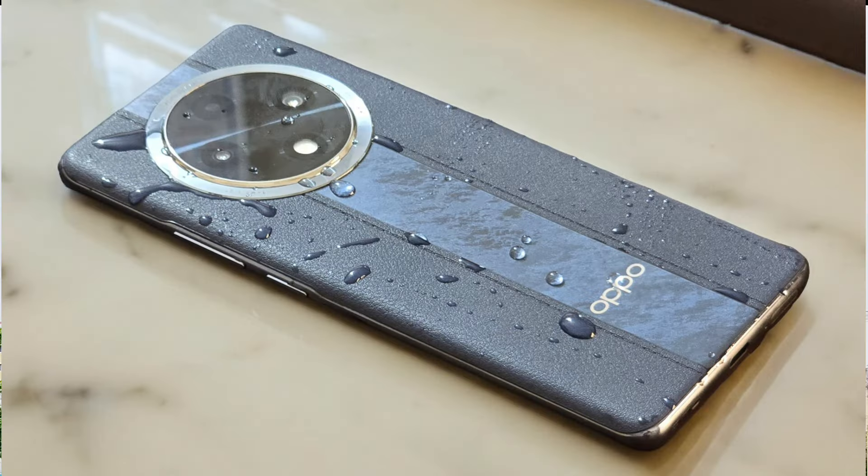The phone weighs 190g and the thickness is 7.5mm, which is quite slim. The weight distribution is correct, so it has a good feel in hand. The leather finishing helps with the grip, making it better to hold. You can also use a case if needed. Overall, the build quality is completely good.